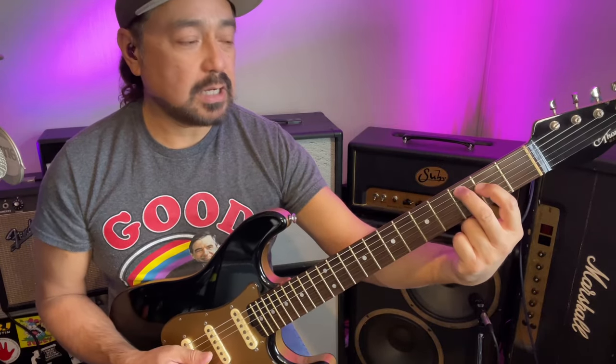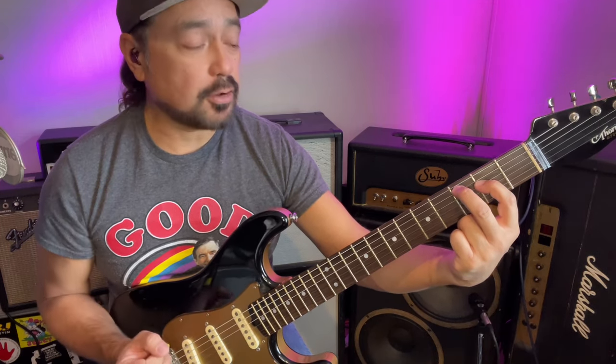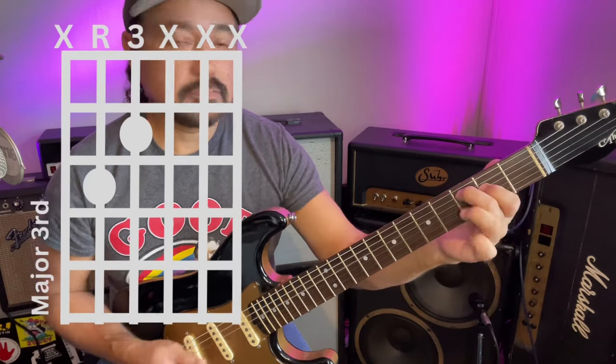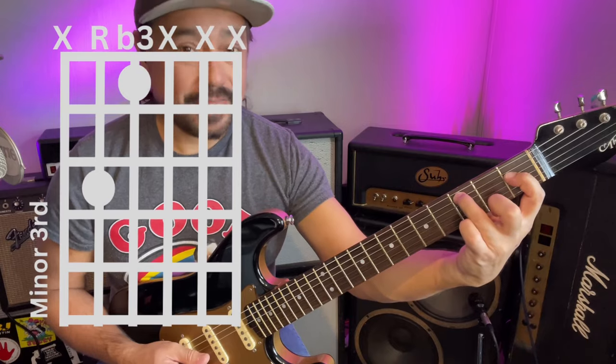Now let's put these notes on two different strings. Put a C here, and put an E here on the next string. Play those notes together — we're playing a third. Flat that E, and now we're playing a minor third. So this is a major third, and that's a minor third.